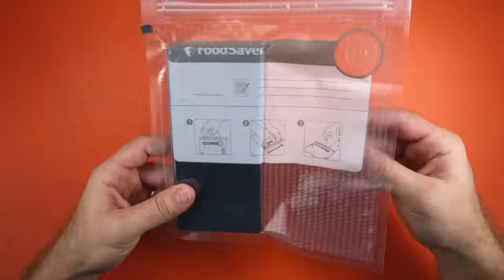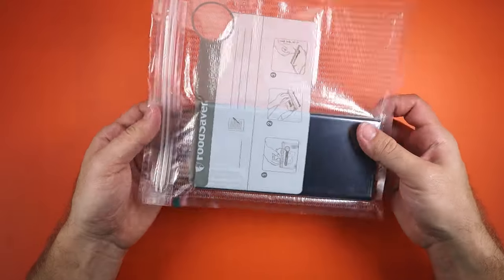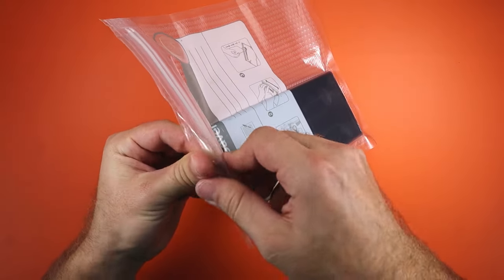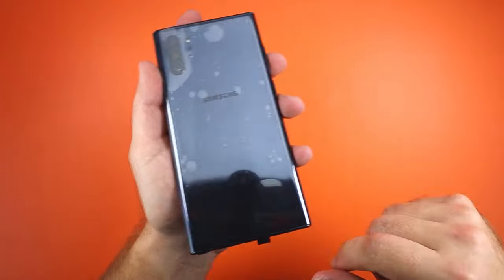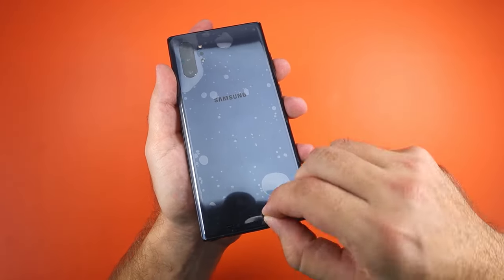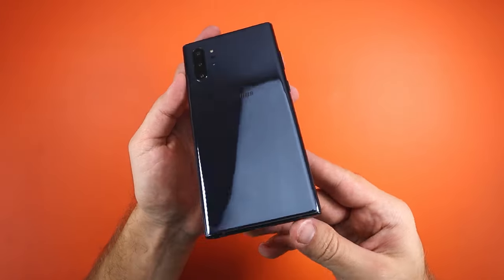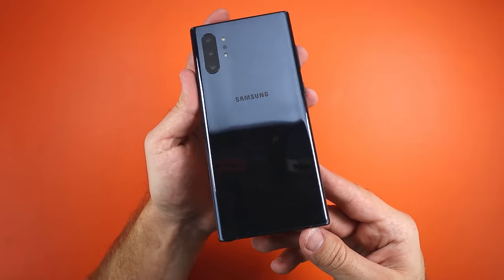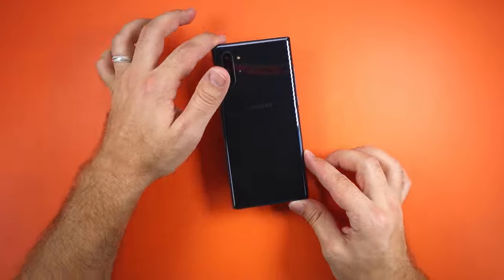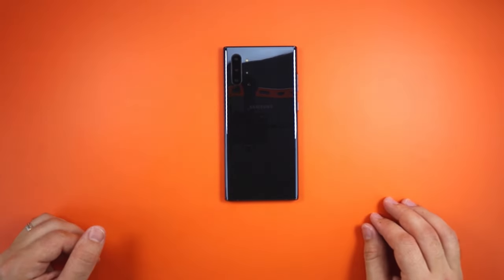Okay, let's give it a few minutes. There you have it, just like it was new. Alright, I'll see you guys in the next one.